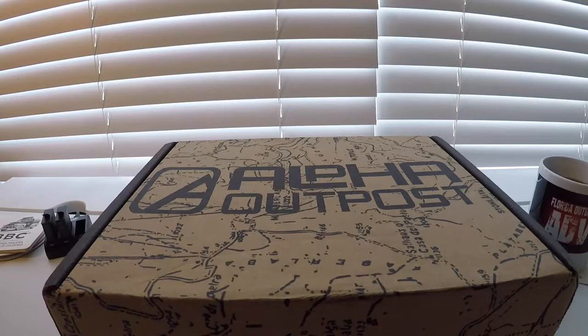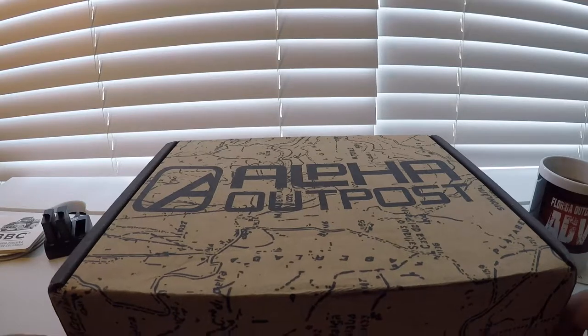This is quite a nice one for those of you who like guns and going out shooting. Let's take a look inside.